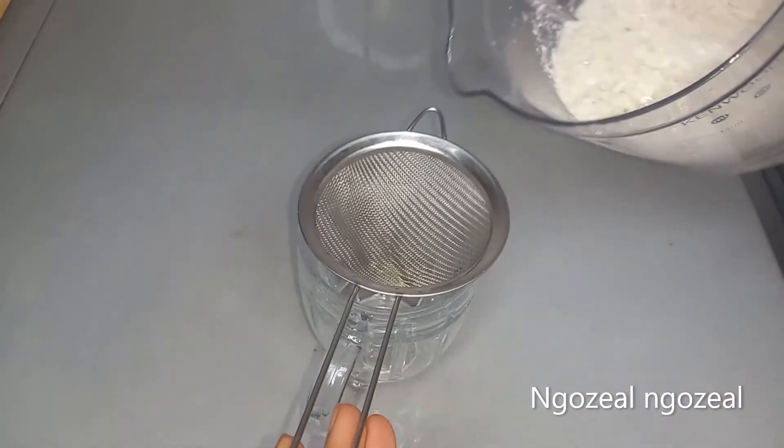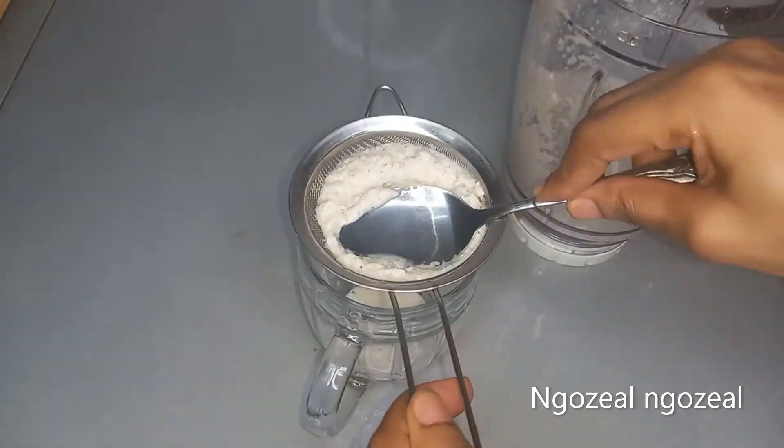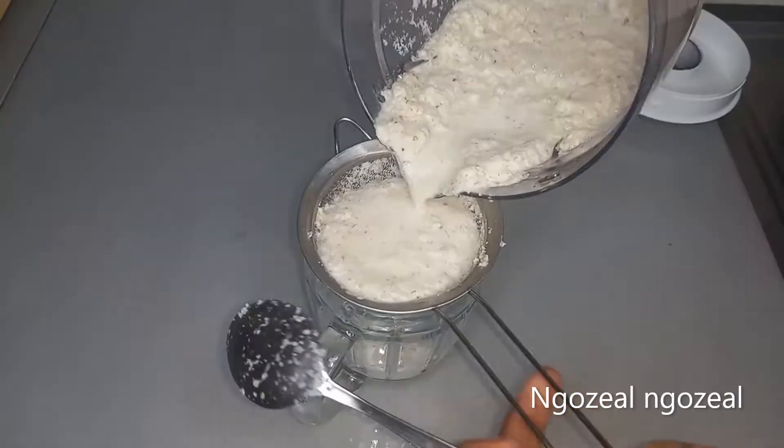I'm done blending. The next thing I'm going to do is strain this, because I don't need the chaff — I'm going to throw away the chaff and keep the juice.